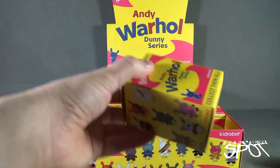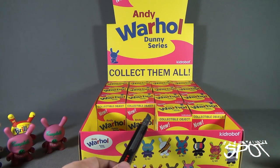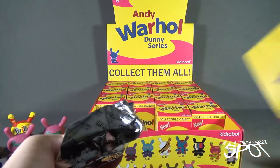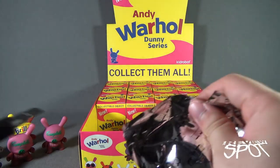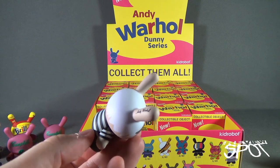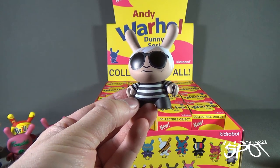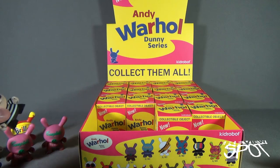Nice-looking Dunny though. By the way, while we were going through this you may or may not have noticed we've already gone through one row — that's the art of captivating the audience. The audience doesn't even know that time is flying. There is another Andy Warhol Dunny and another variation of the Andy Warhol which hopefully we get, with a slightly more pinkish colored paint scheme.